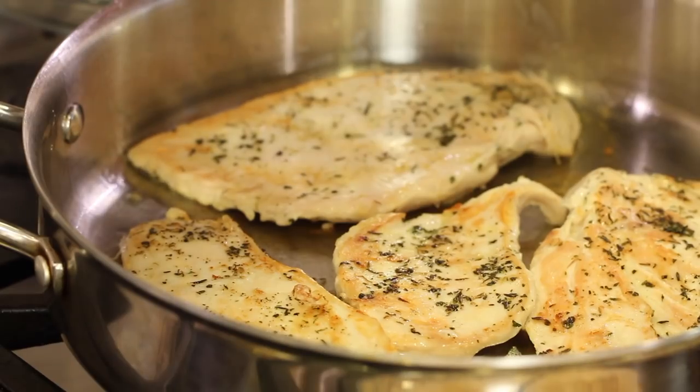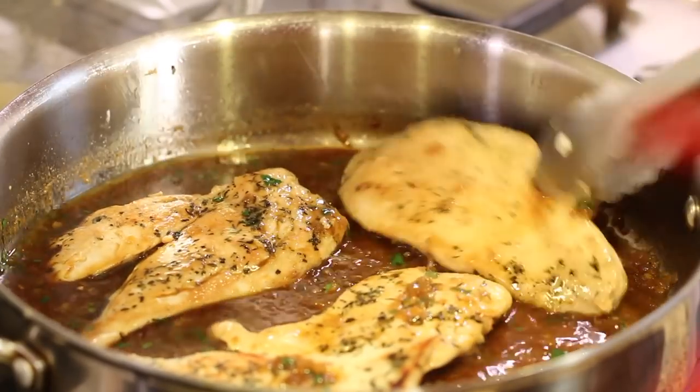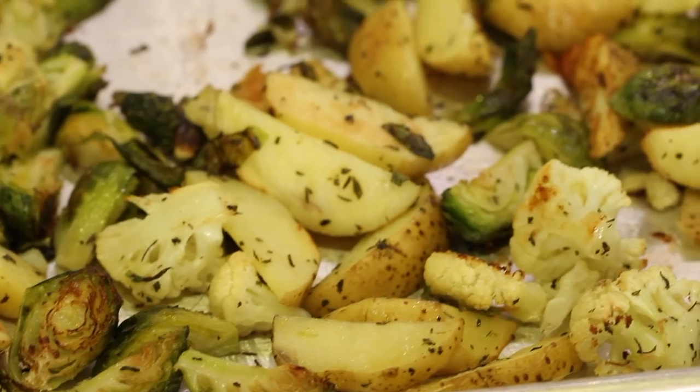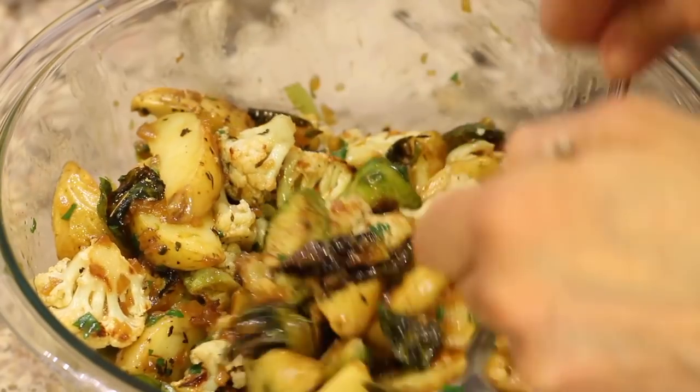I'm going to call it Garlic Chicken with Seasonal Vegetables because I'm going to be pan-frying the chicken breast on the stove. We're going to create a really delicious lemon garlic sauce, then roast Brussels sprouts, cauliflower, and gold potatoes in the oven, mix it all together with the sauce for a nice light coating, and serve it up with that nicely seasoned chicken breast. I'm Rockin' Robin and I'm going to show you how to do it.